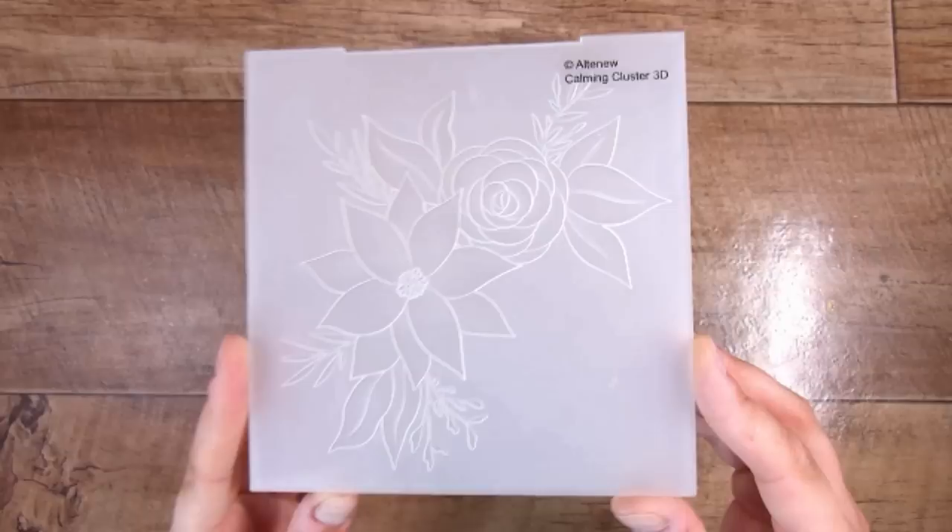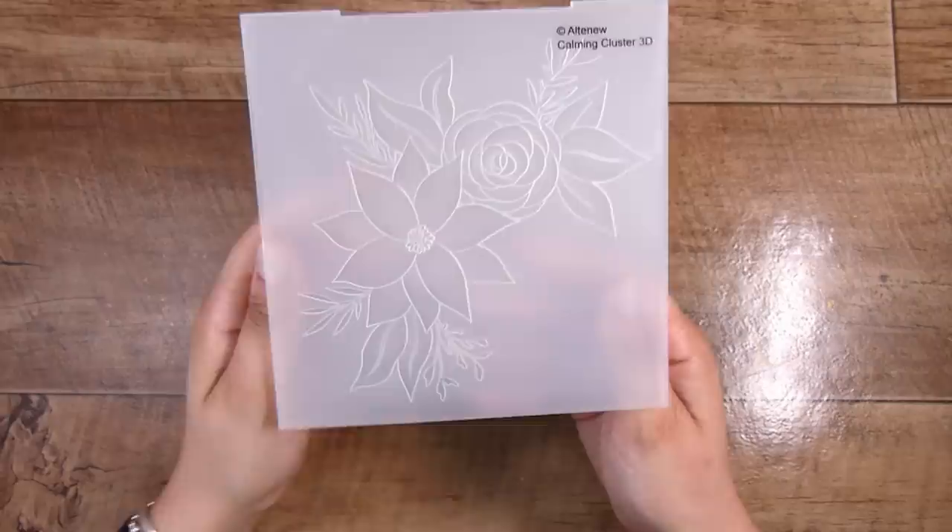Hi there, it's Natasha, and thank you so much for joining me today. Today we are going to be focusing on stepping up your embossing folders, and there is just one of the easiest, simplest ways to go about this. This is probably my favorite by far because it is so easy but the difference that it makes is perfect.